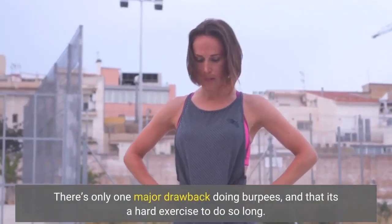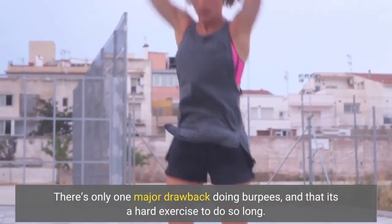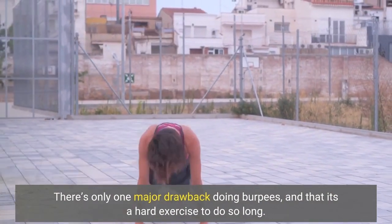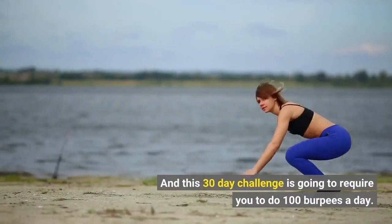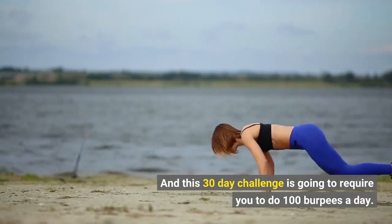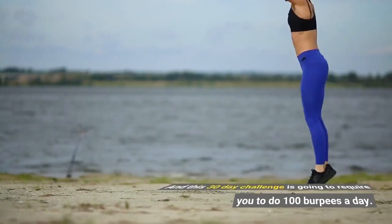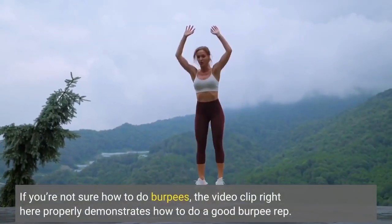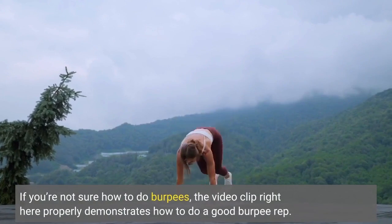There's only one major drawback to doing burpees, and that is it's a hard exercise to sustain for long. This 30-day challenge is going to require you to do 100 burpees a day. If you're not sure how to do burpees, the video clip right here properly demonstrates how to do a good burpee rep.